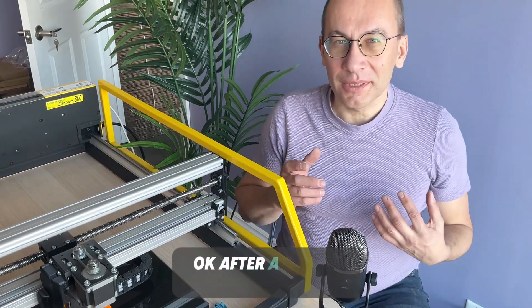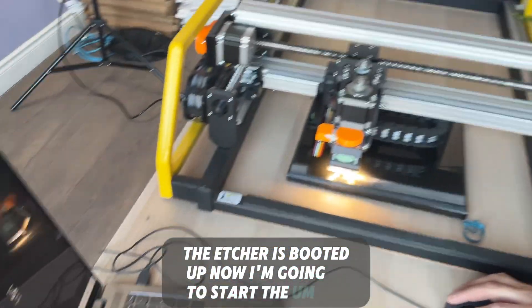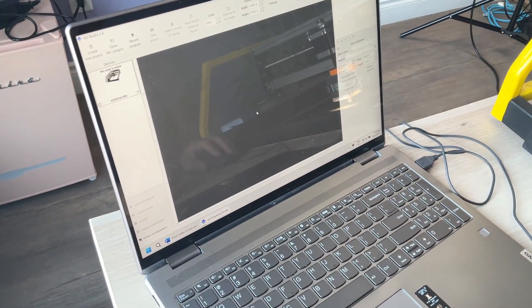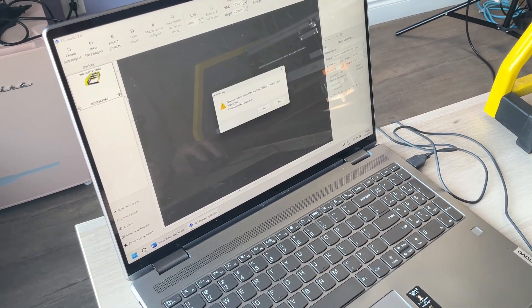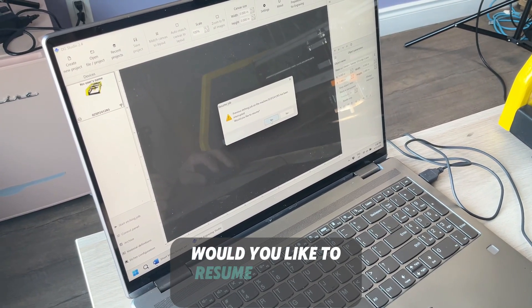After a couple of minutes the etcher is booted up. Now I'm going to start the program. The program tells me that the previous etching job has been interrupted — would you like to resume?